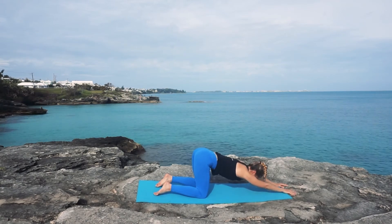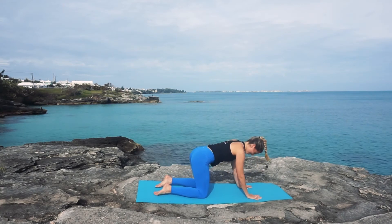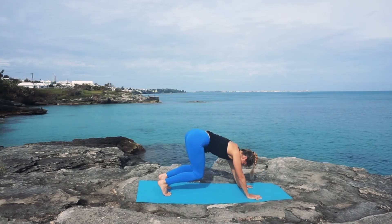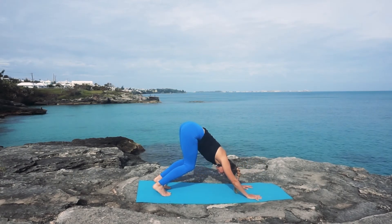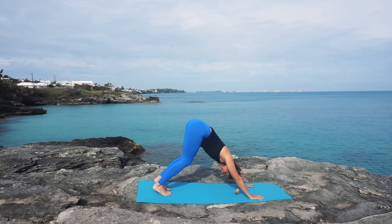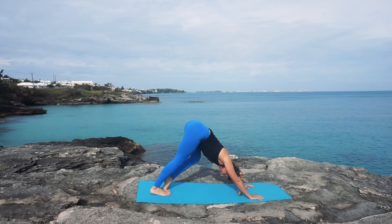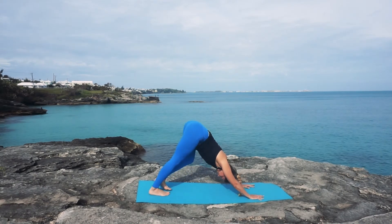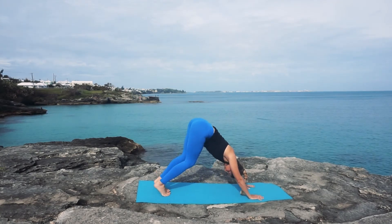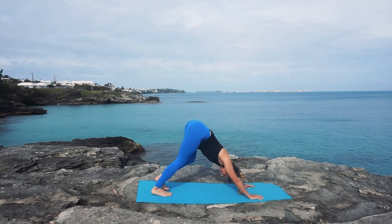If you're ready to come out of puppy pose, slowly walk your hands back towards your knees, finding an all-fours position and tucking your toes. We're going to lift the knees up off the mat, ever so slowly coming into a downward dog, giving your body plenty of room, especially if this is early in the morning. Keep a nice bend in your knees as you pedal out the feet, stretching through the bottoms of the feet and the toes, adding any other movement that feels good — whether you want to roll the ankles, point and flex, or take a twist.